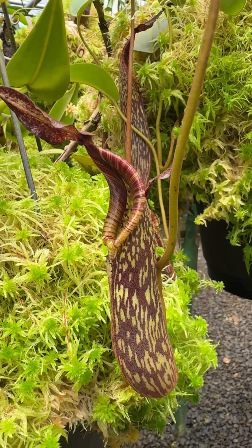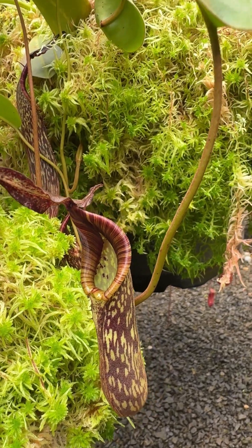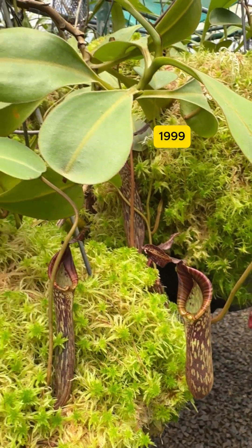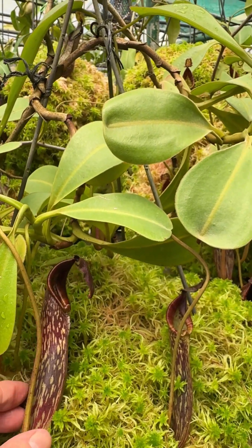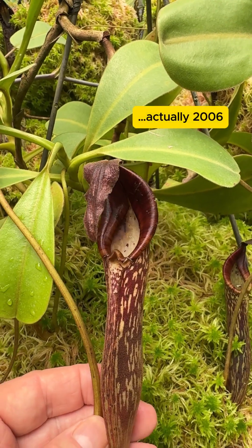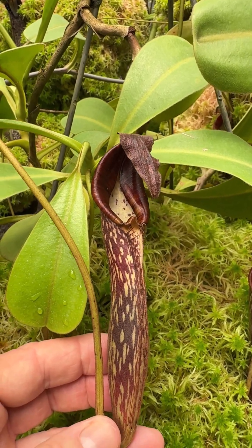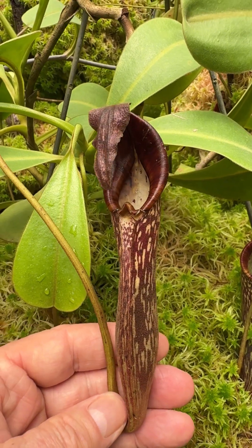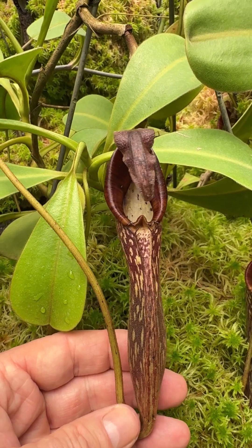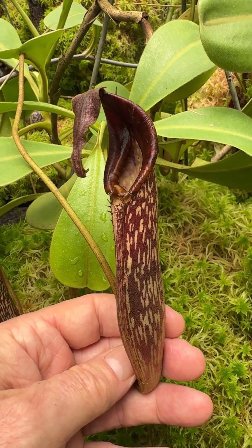There's a form from the Crocker Range in Sabah and another form from Sarawak which is very different. Some years ago they were split into two subspecies, and then subsequently — I think around 2019 — they were elevated to species. So Nepenthes fusca was split into two distinct species: Nepenthes zachreiana, which was the fusca from the Crocker Range in Sabah, and the Sarawak fusca was named Nepenthes dactylifera.